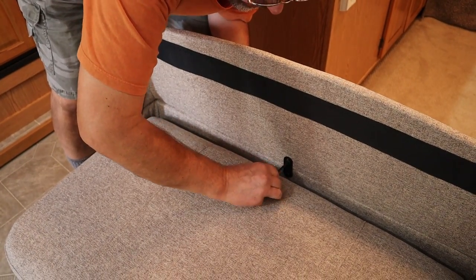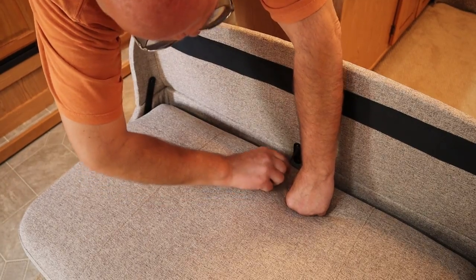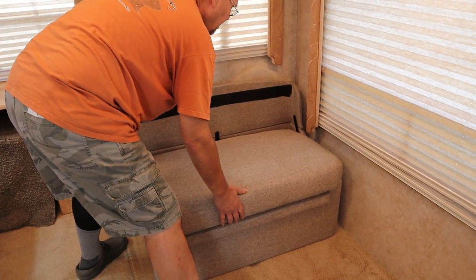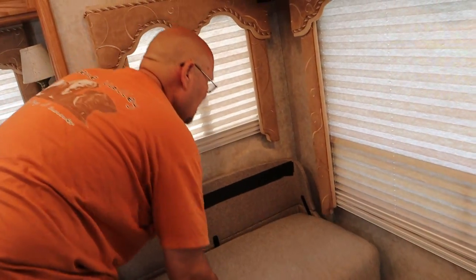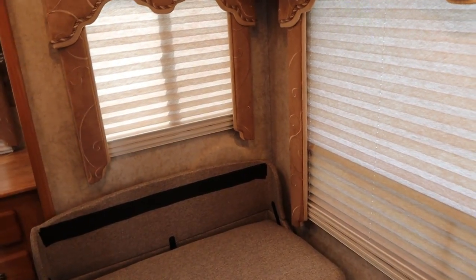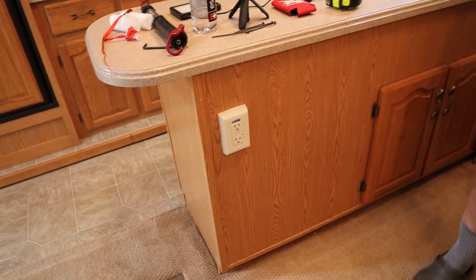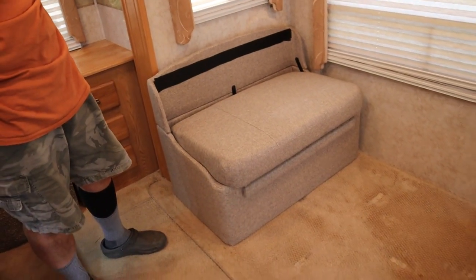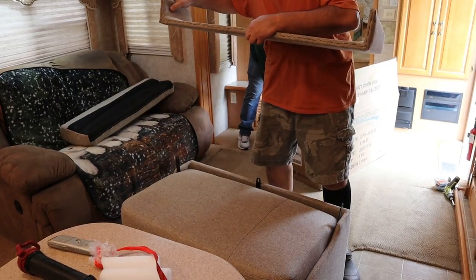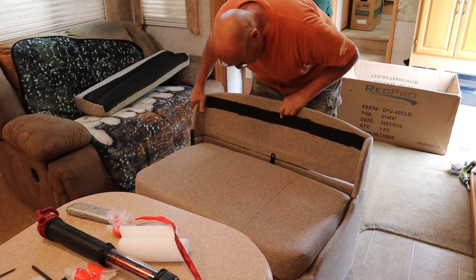It's got brackets that hold the back, and they give you the hardware inside the box, including an allen wrench so you can tighten the allen head bolts. When we measured, we had to make sure that the backs and everything cleared his valances, and on the side here when his slide comes in, there's also a plug that we needed to make sure it was going to clear. I think it fits good — holes are covered a little bit by the material.